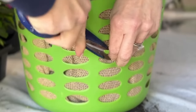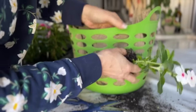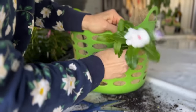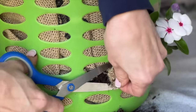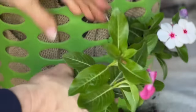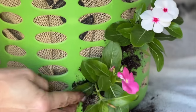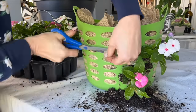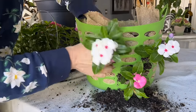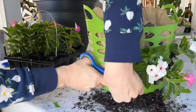Starting with the second row of side basket holes, cut the plastic between two holes to create one larger hole. Then cut out the burlap from that larger hole to access the dirt. Take one of your plants and plant it in the hole by pushing it into the dirt behind it. It helps to use your other hand to grab the plant as it comes through the hole and press dirt down around it on the inside of the basket.